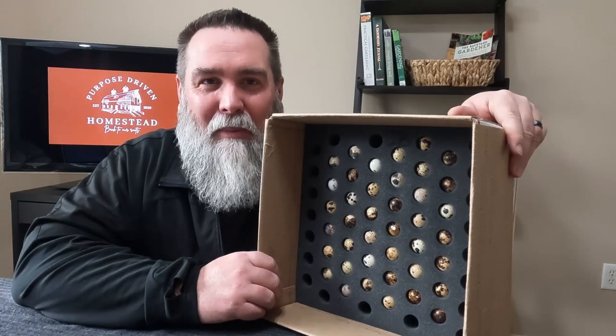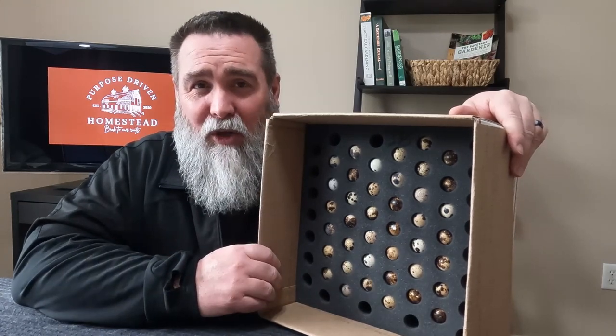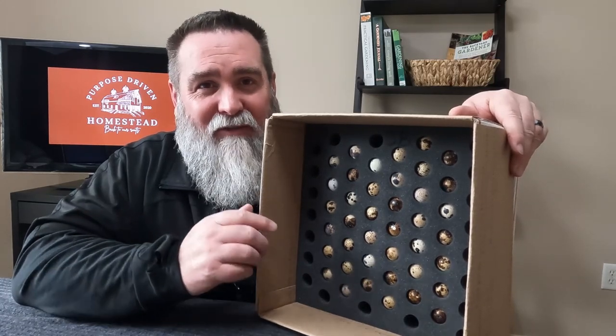Hey guys, welcome back to our channel, the Purpose Driven Homestead. Today is all about hatching quail eggs. We're going to share with you a little bit about why these little birds are the next perfect step for our little homestead. Stick around for the journey.